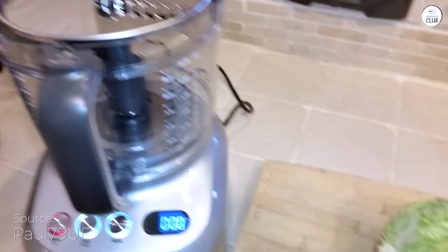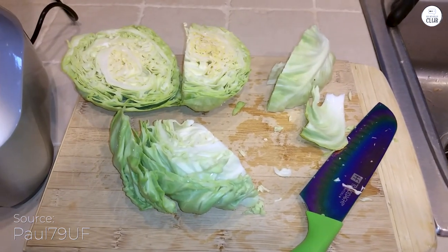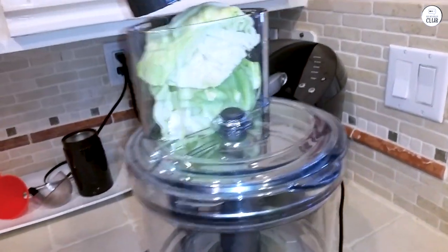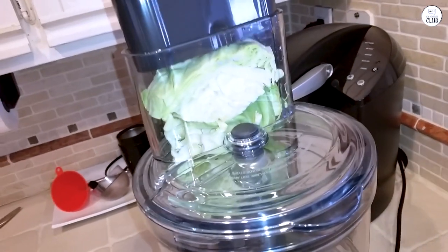The Breville is useful in the kitchen. I've been using it for various tasks, like chopping veggies or kneading dough, and it handles everything smoothly. One of the things I appreciate is the wide chute — it saves time since I don't have to cut ingredients down too much before putting them in.